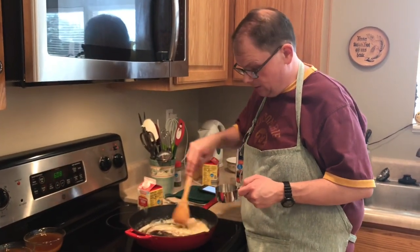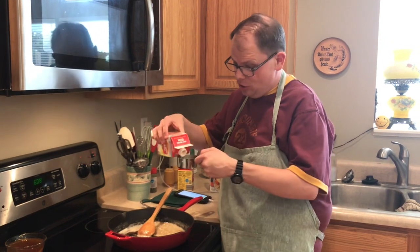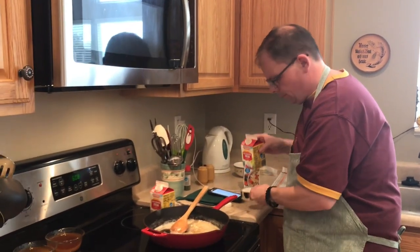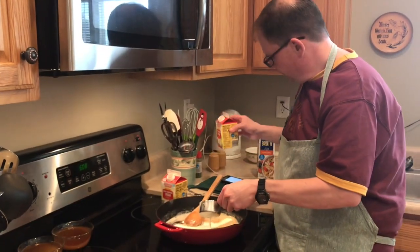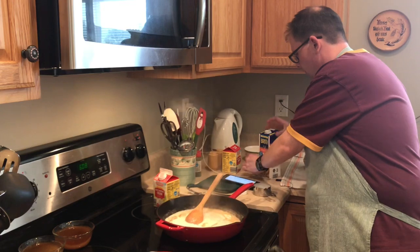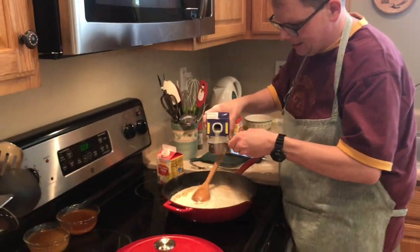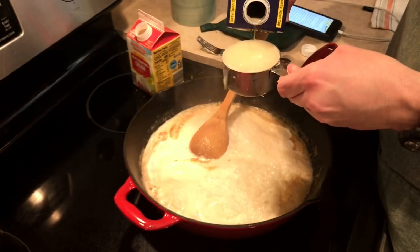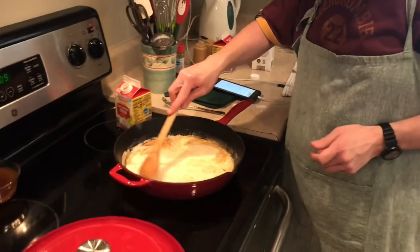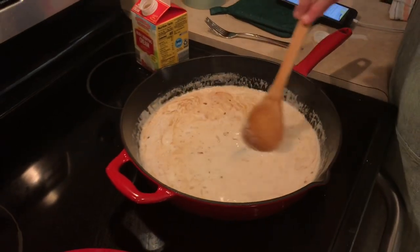Callie, you can attest to how good this smells, right? It does smell really good. Now we're going to add a half a cup of milk — but I'm using heavy whipping cream instead because it has very few carbs and will make it really nice and thick. So it's a half a cup of heavy whipping cream, and then a half a cup of chicken broth. We're going to mix all that together and let it melt together for just a minute or so.